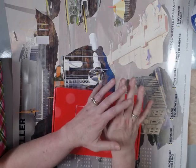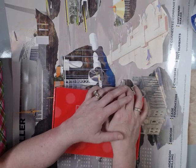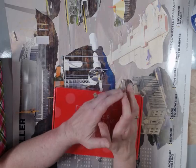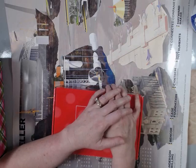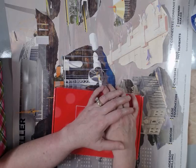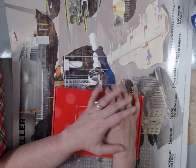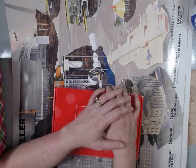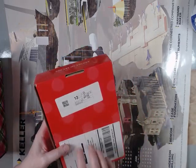Hey everybody, thanks for swinging back by to visit with me. I greatly appreciate you. Today I want to show you something that once again people think I will want. They know that I like to upcycle and keep things out of the landfill, and I really truly do my best. So the last day retreat that I went to — it's a lot of scrapbookers — one of the ladies named Linda came over and asked me if I wanted these boxes. They're from Stampin' Up!, and these are some nice boxes.